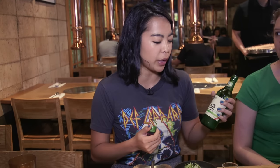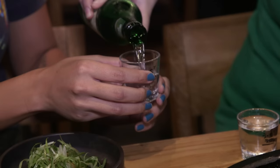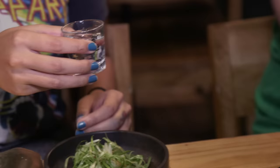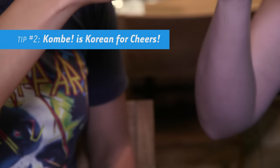Korean barbecue is a good place to come with your friends or your family and have a good time. So drinking — in this case, soju, which is a Korean rice alcohol. It's kind of like a vodka, but very, very low in alcohol percentage, similar to wine. Cheers. Or in Korean, gumbay.